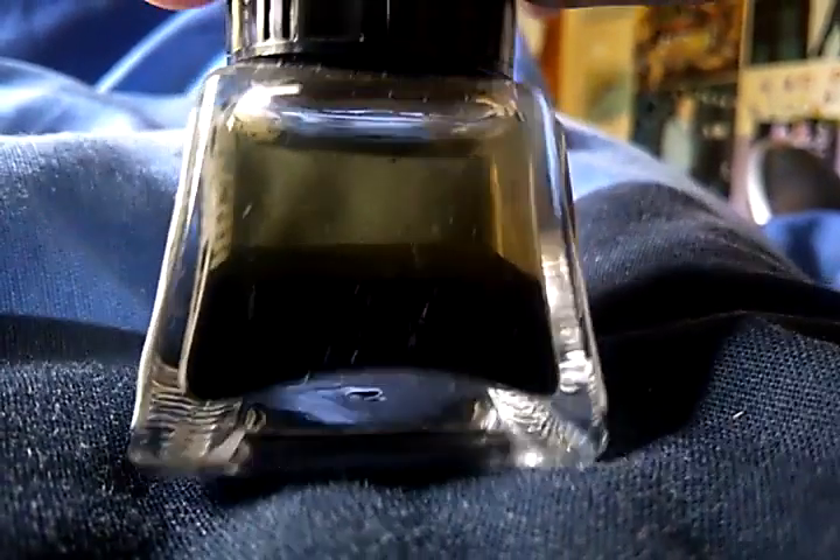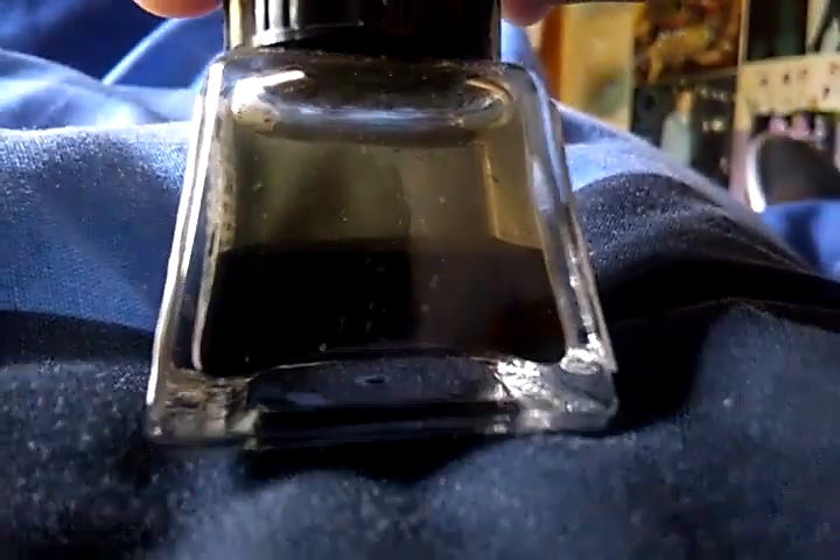I've got some Indian ink and this is not something I use every day, so obviously it'll sit out for a long while. Interestingly, I didn't know this would happen, but this is what Indian ink looks like when it's been left out for ages — you can see the separation of the ink and the liquid.